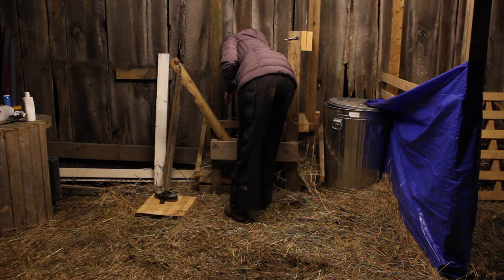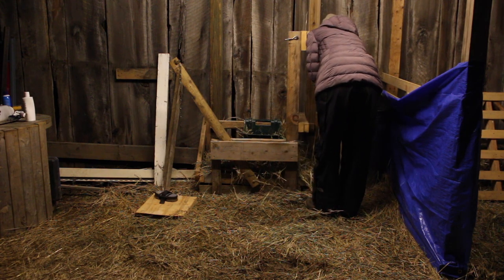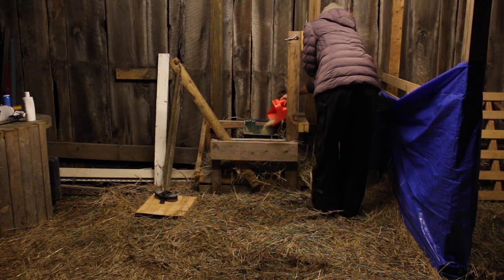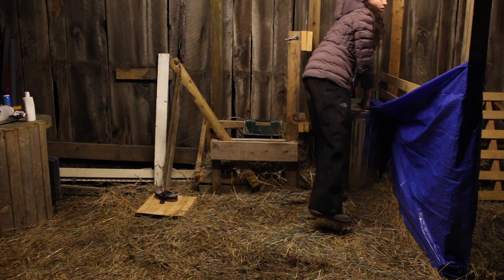Our milking times are usually around 7:30 a.m. and 7:30 p.m. Obviously right now it is completely dark by 7:30 p.m., so I'm really grateful for these LED shop lights that we have outside of our barn.